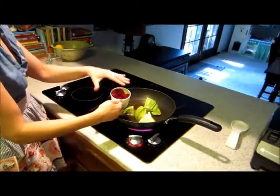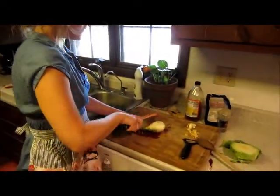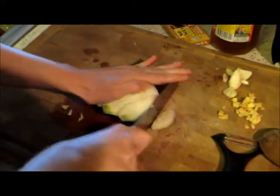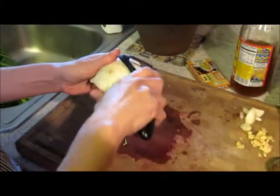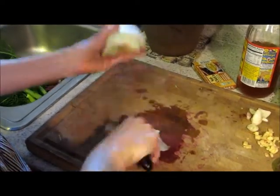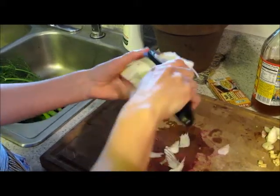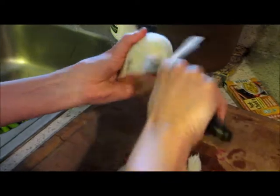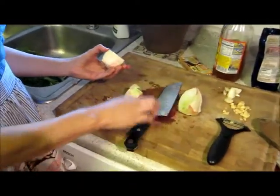Now we'll move on to the fennel. I'm just going to top off the top fronds and the bottom, then let the outer layers peel away. It's a little bit more stringy, so we'll peel that. I'm going to use about half of the fennel, cut it up, slice it one more time, and put it in.